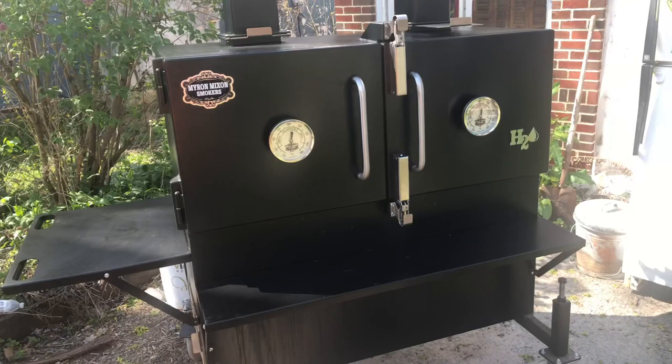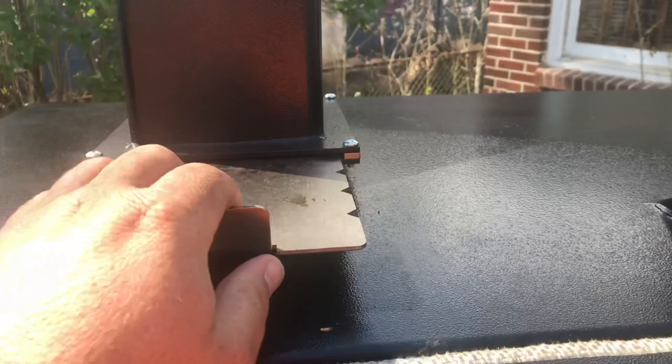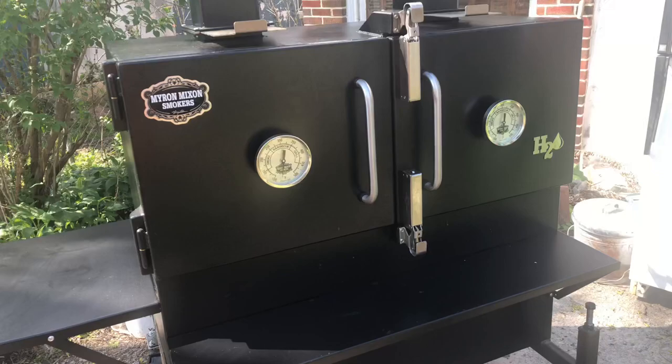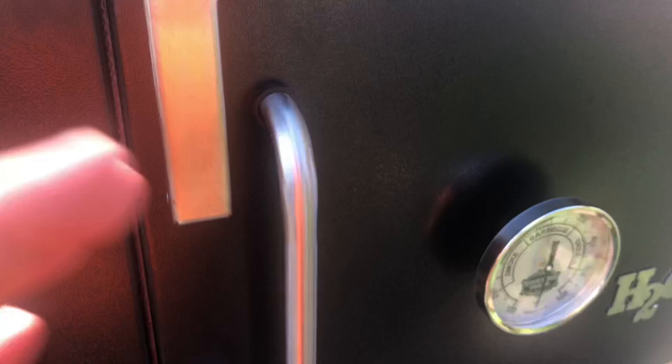Here's my Myron Mixon 48-inch H2O water cooker. What I like — I'm going to tell you what I like, how I like to cook on it, and what I like best about it. What I like best about it is the stacks here are adjustable. It's heavy — it is military insulated, I'm going to say two inches or more of insulation, and the thing is a cooking machine. But I also like these big dials and they are pretty accurate. I like the big faces on here.